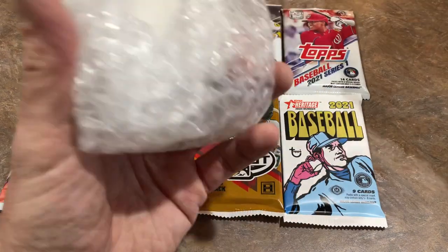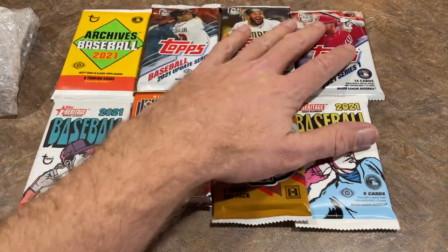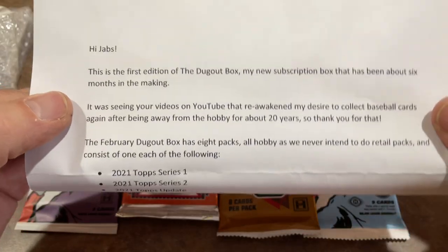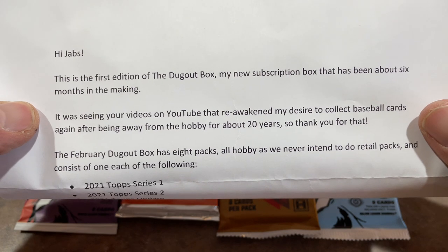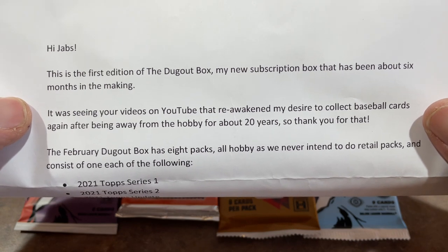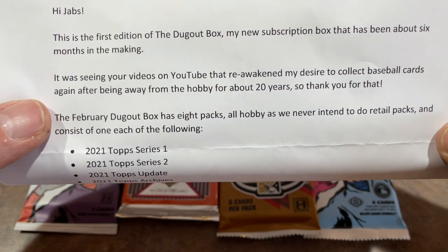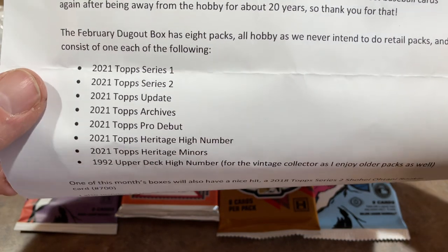There's also a thank you pack in here as well. We'll check that one out. What do you think this box goes for before we look at the price? Any guesses? Remember, you've got to factor in probably about $5 shipping. Let's see what the note says. It says: Hey Jabs, this is the first edition of the Dugout Box, my new subscription box. It's been about six months in the making. It was seeing your videos on YouTube that reawakened my desire to collect baseball cards again after being away from the hobby for about 20 years. So thank you for that.